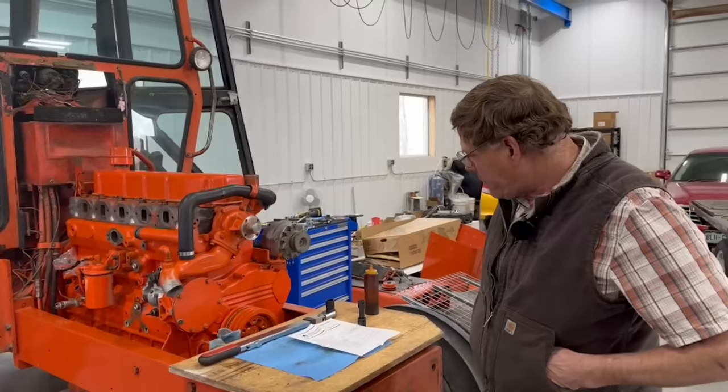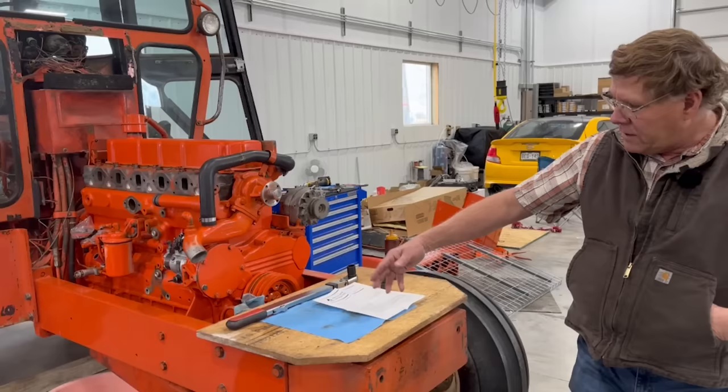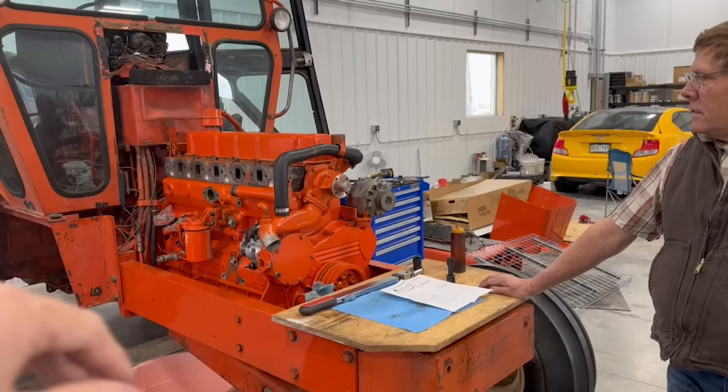You've been working overtime here and the tractor is halfway back together. Yeah, it's coming together. Short block all bolted in, all the bottom end stuff, the weight and the wheels back under the front. The head is on — it's not completely torqued yet, but that's where I left off last time. The valve cover's on there just to keep the dust off.